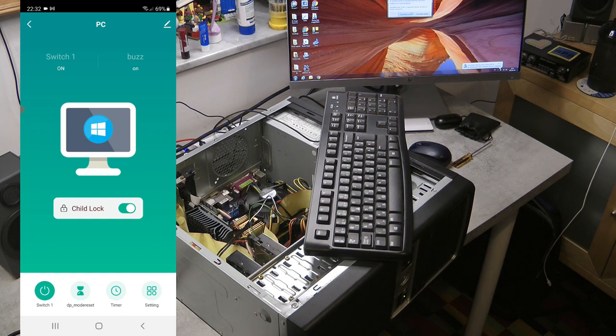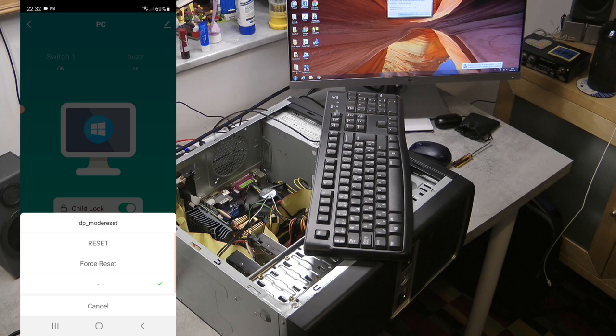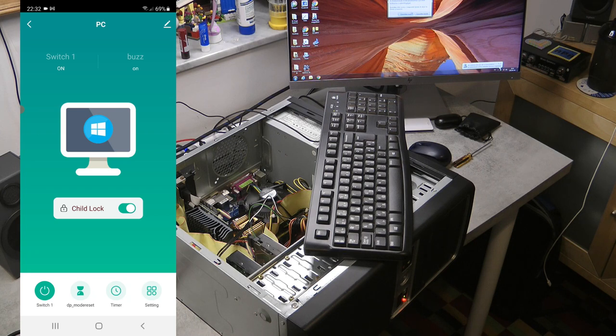You also have a couple of options to restart your computer if it gets really stuck. There is a 'DP mode reset' — not sure why they didn't give it a better name — and here you can select either a normal reset or a forced reset. If you press forced reset or reset, it will send a reset signal to the computer. So if it gets completely stuck, you can reset it in two different ways remotely.